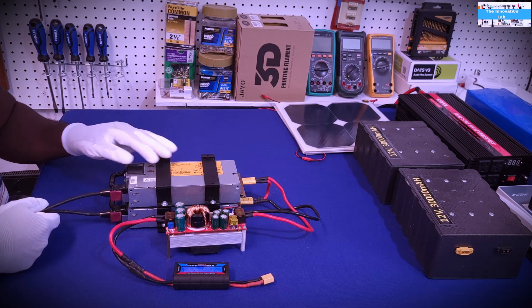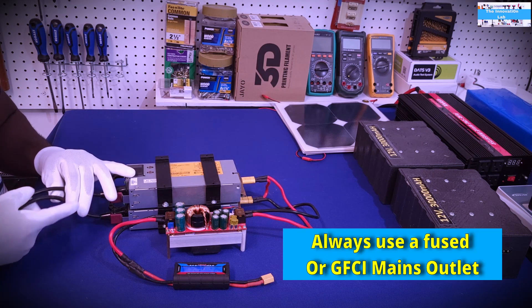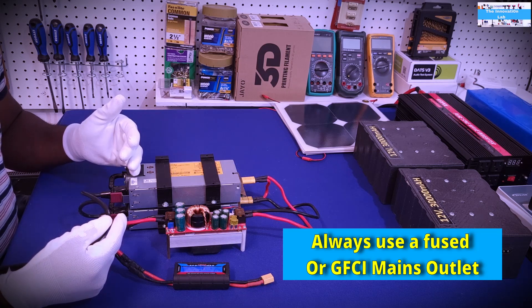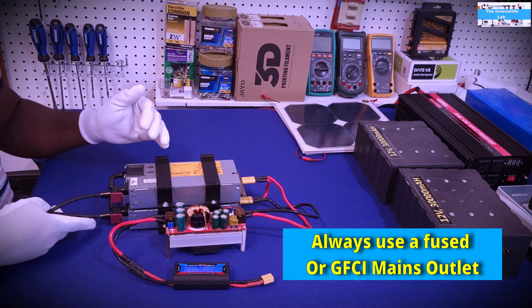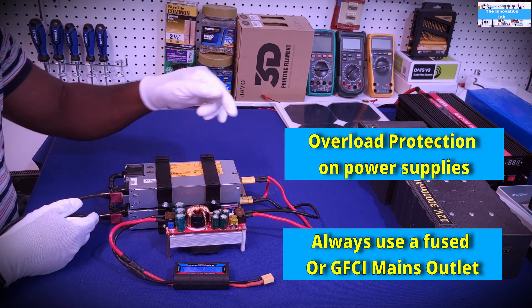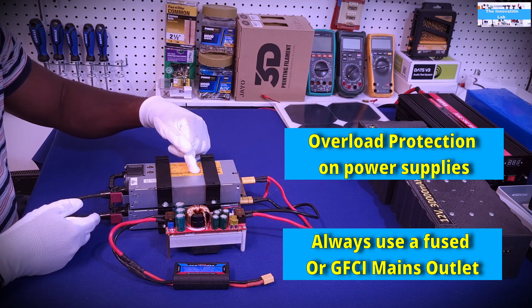There are about three points of safety here. The first one is that when I am doing this — and I highly recommend you do the same — make sure that you plug into a mains outlet that is fused or possibly has a GFCI. Secondly, these server power supplies are built with overload protection, so if there is any short on the output they will trip off. That's the second layer of safety.